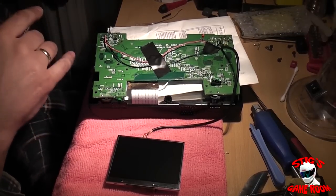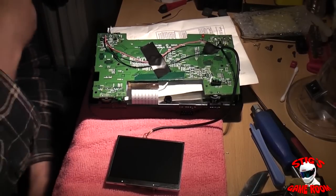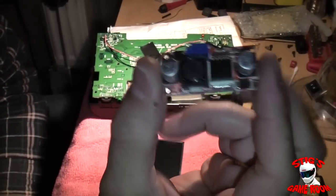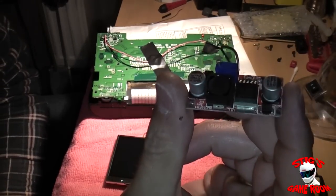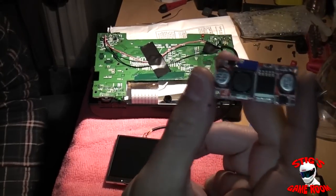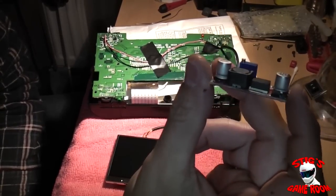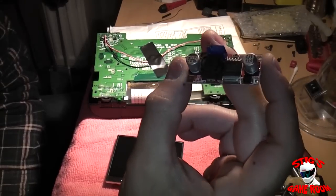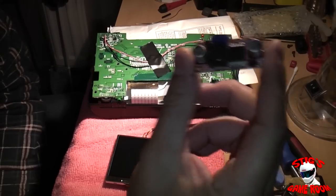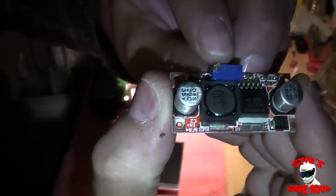Another option I have is this little component here, which I bought for another mod I'm planning on doing. What this is is a step-up/step-down converter. Basically I can put as low as three volts into this, and the output is adjustable with the little screw on the top.